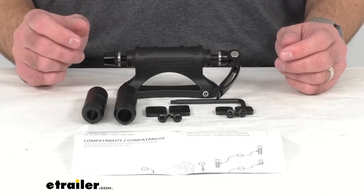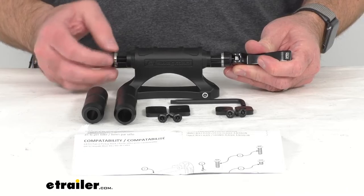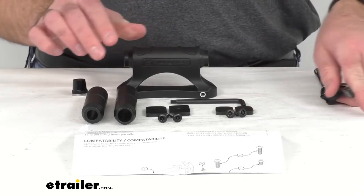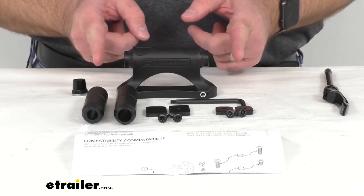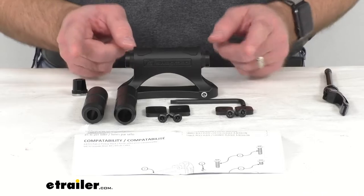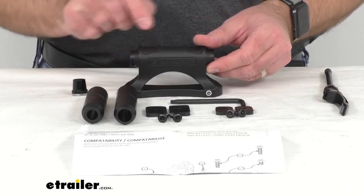You do not want to over tighten it because you could damage the fork of your bike. For a through axle mount, you would remove this 9 millimeter skewer, then install the appropriate adapter tube and mount. After you have the appropriate tube installed, you would mount the fork of that bike using the axle that comes with that bike, and then tighten it to this mount.